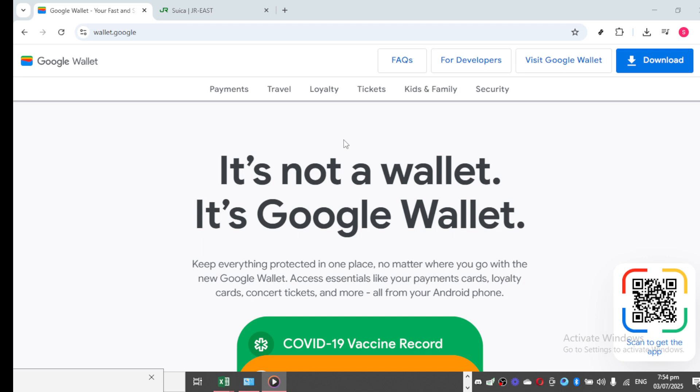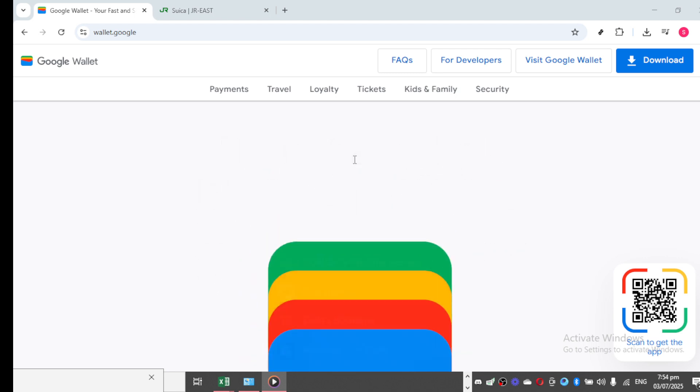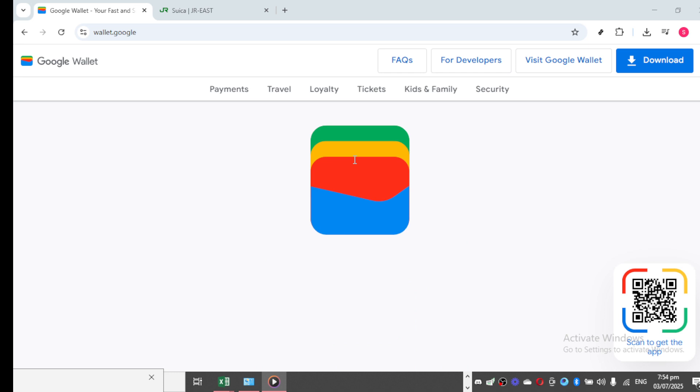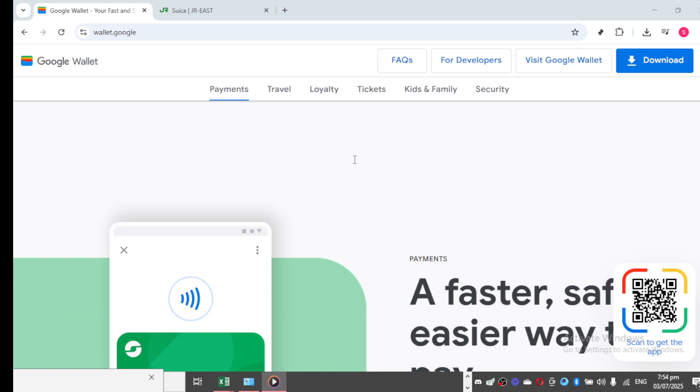Begin by opening your Google Wallet app on your mobile device. Head to the Add a Card section in the app, which is typically easily accessible from the main screen. Once there, select the option for adding a transportation card, not a credit or debit card. Here, you'll enter your Suica card details, requiring the necessary details printed on the physical Suica card.